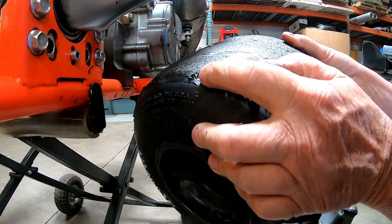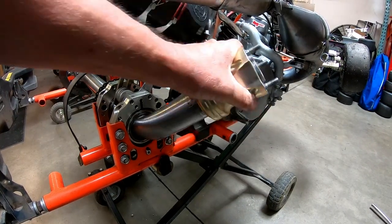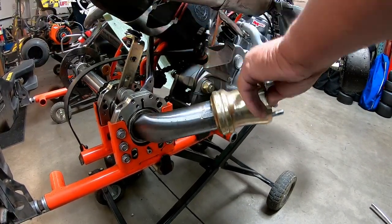Look at that indent in that tire. Pretty wild. Now that we've got the tire and wheel off, let's get it out of here.